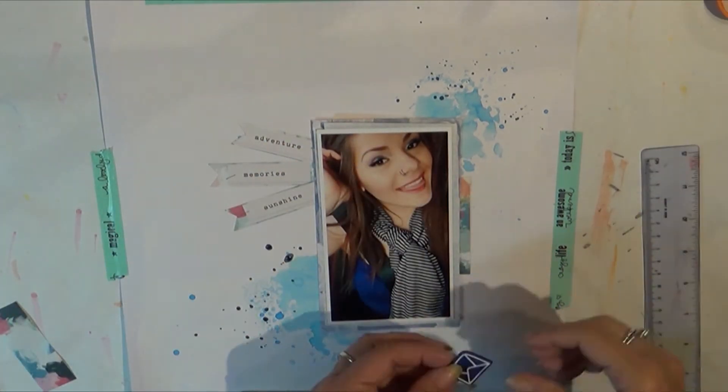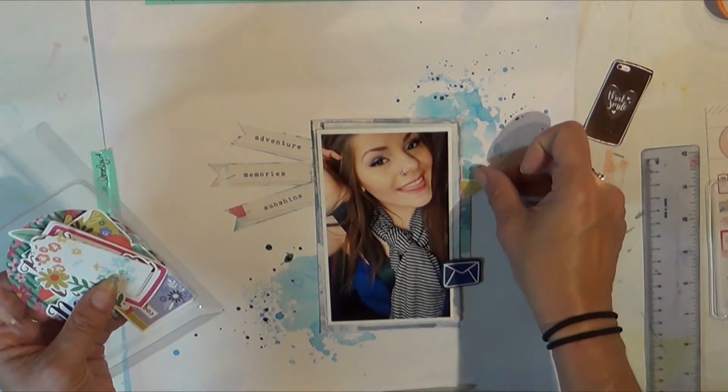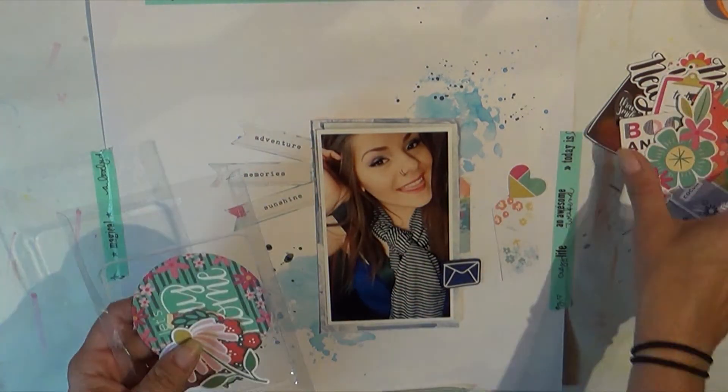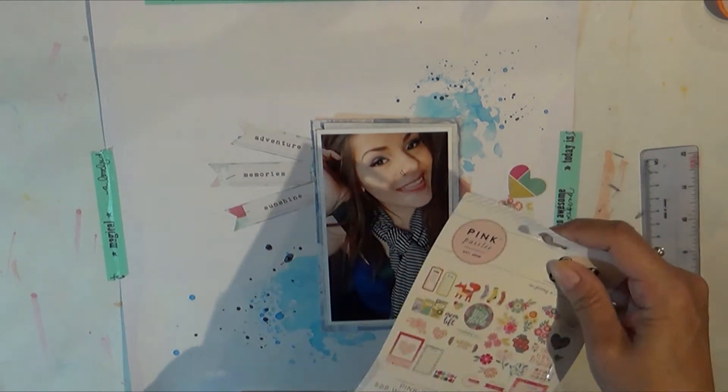I also layered up the back of the photo with some tissue paper and some other little scraps from the Chasing Dreams collection. All of this is from the Citrus Twist May kit.